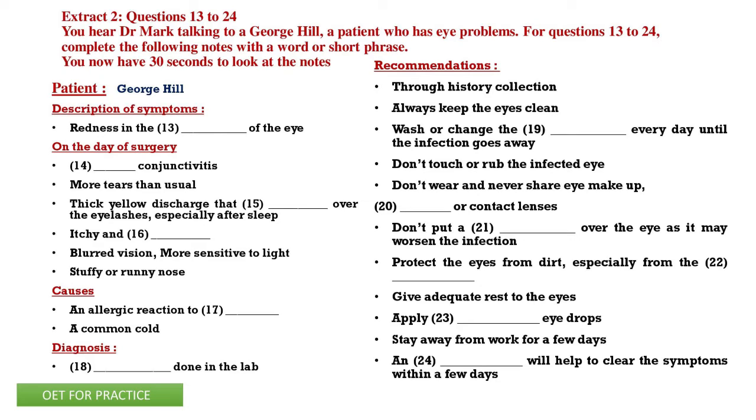Extract 2, questions 13 to 24. For questions 13 to 24, complete the notes with a word or short phrase. You now have 30 seconds to look at the notes.